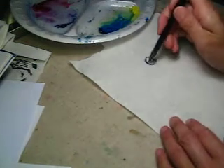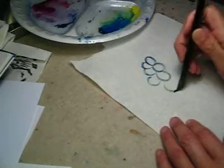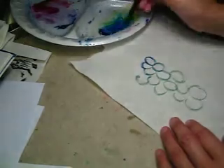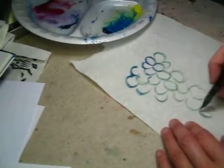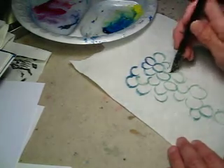How about this method? First, we outline the grape. Just a dry outline. Looks pretty good.